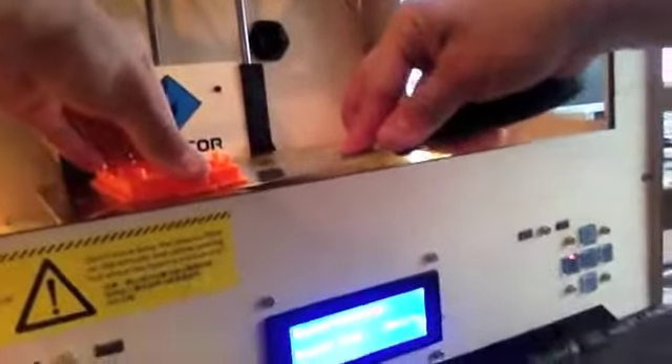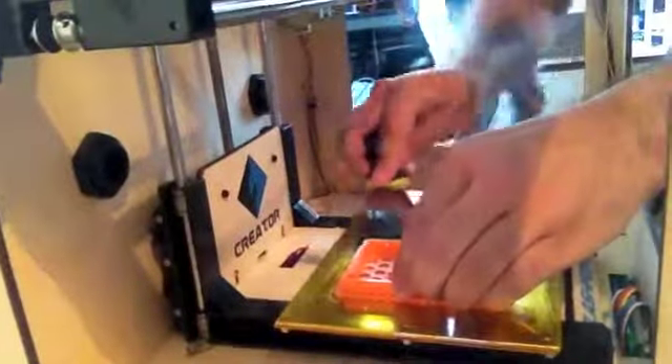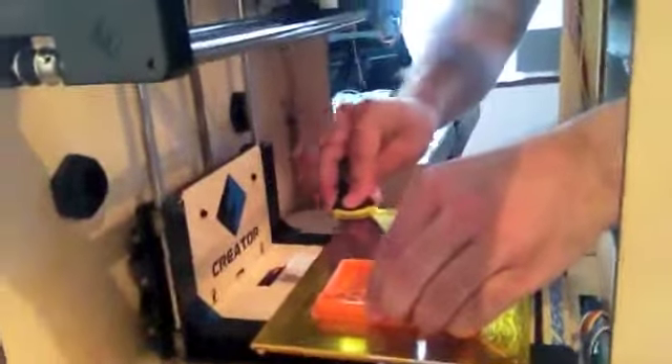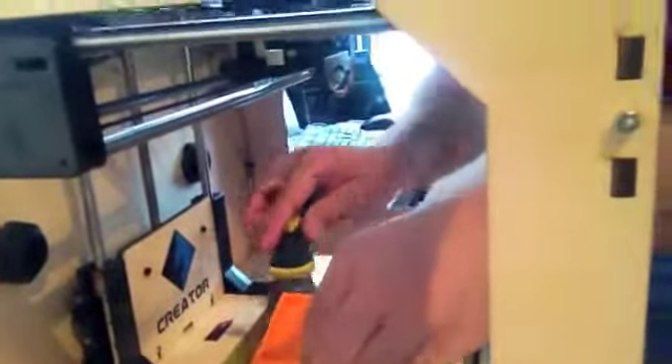Wow. One is done. Was that a nerve-wracking experience? Yes. It's a brand-new machine. Two. Fantastic — it all came off. And those two things now fit together, right? Yes.